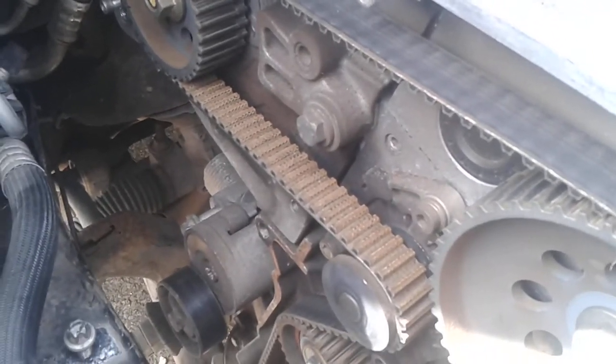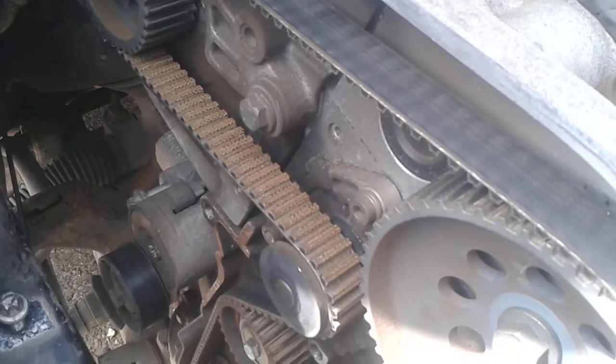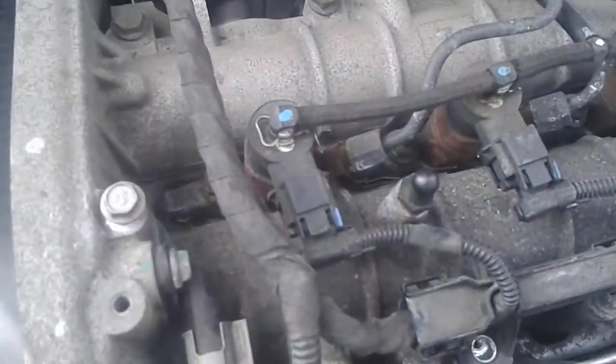I'm changing the cambelt on my Vauxhall, so I've got to get the piston 1 to top dead centre using the right locking devices.